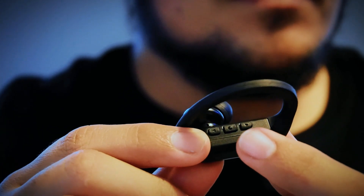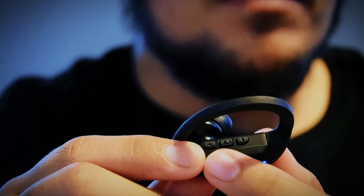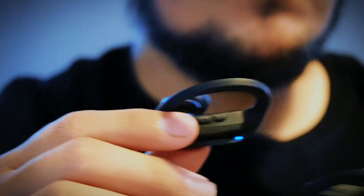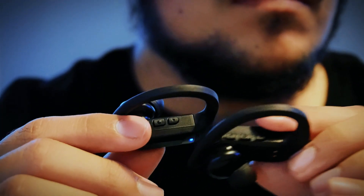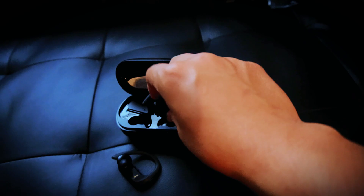Let's get a closer look at the earbuds. You have controls on the back — a play/pause, forward, and back button. The cool thing is you actually get these on both earbuds, so you can choose which side you want to control, or control both at the same time. Let's put these back in the case to keep them charged.